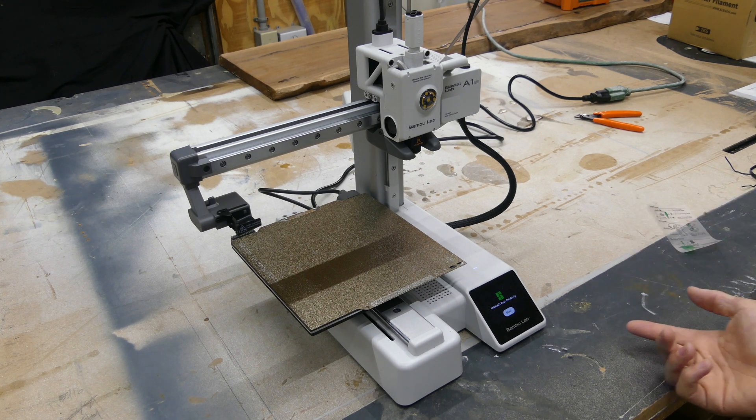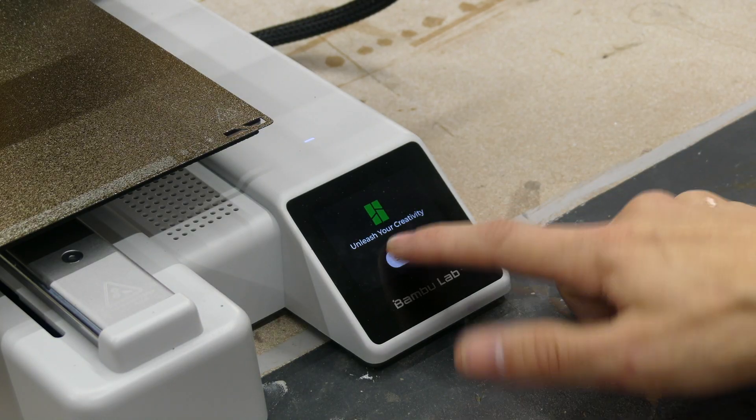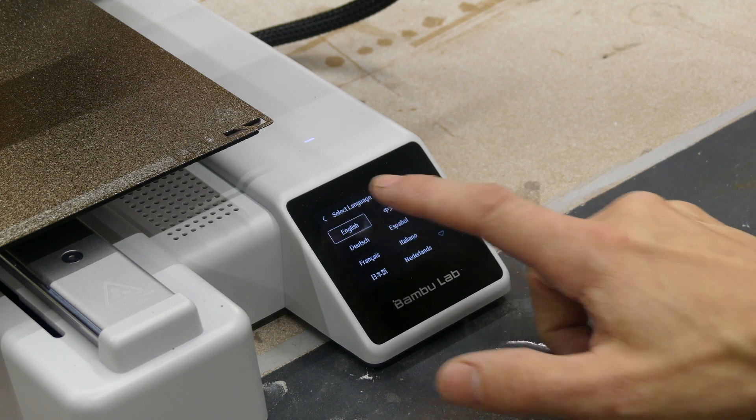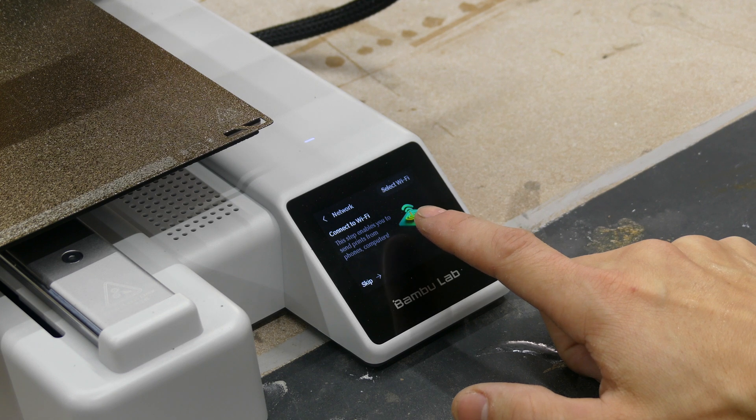When you first boot up the printer you'll be greeted with the Bambu Lab start screen: 'Unleash your creativity.' To get started we're going to press Start, choose our language and our region, and then next it's going to ask us to connect to a Wi-Fi network.